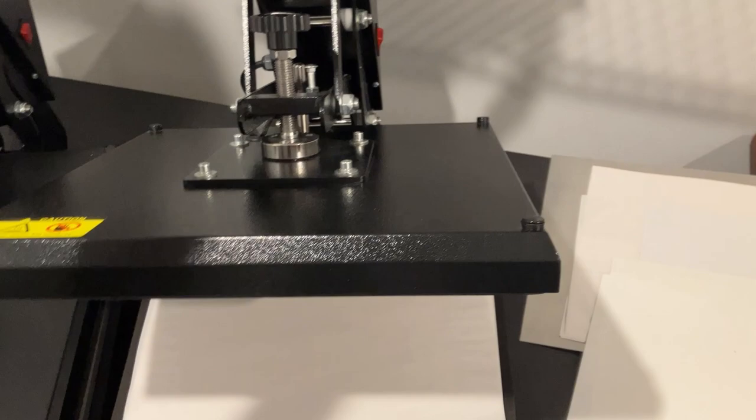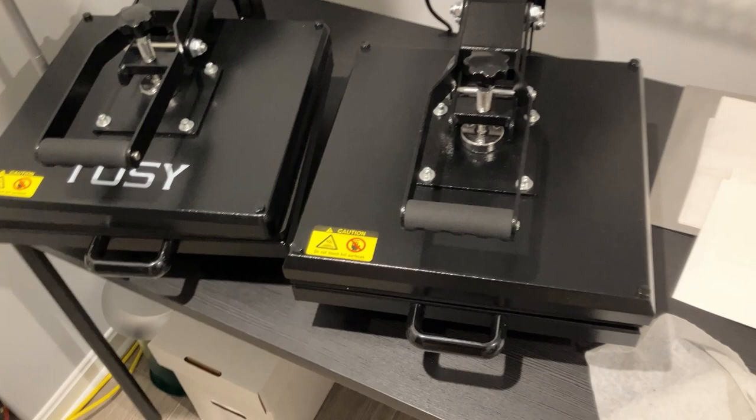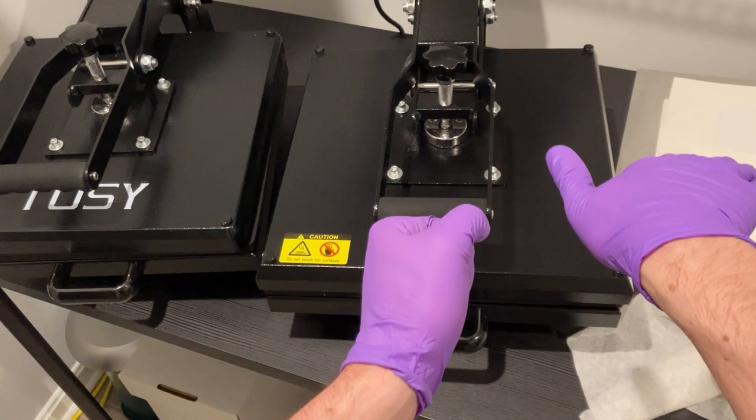People ask me what kind of press should you get. This is the clamshell style - open and close. The seal variety is the much more expensive kind. I don't have a seal because the cost of a seal is typically a couple thousand bucks, and for that you can buy like five or ten of these. At least for the scale of the operation I do this at, I'm perfectly comfortable getting just the clamshell.